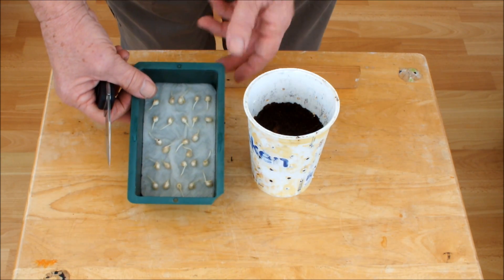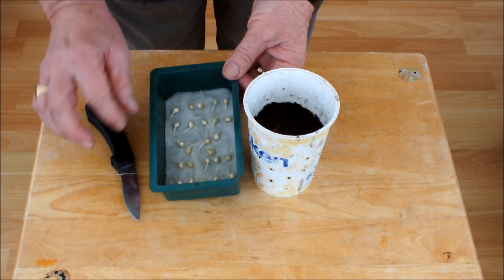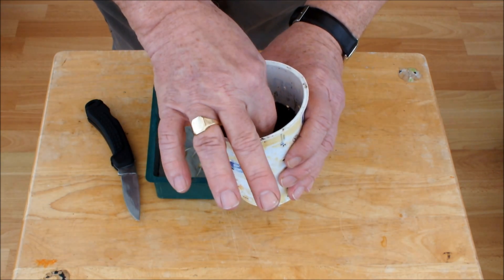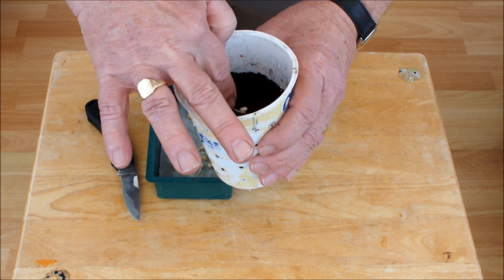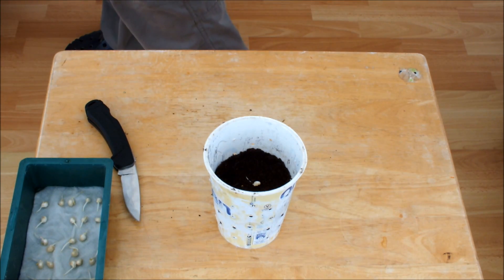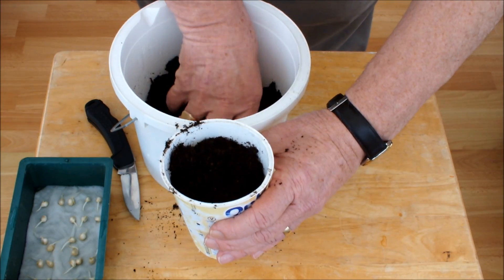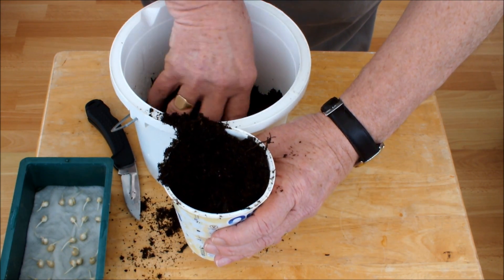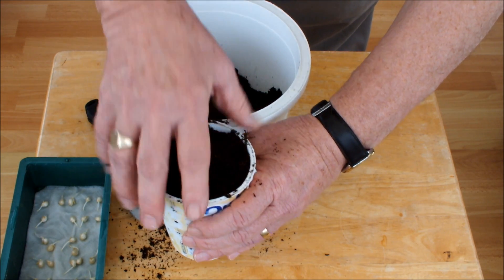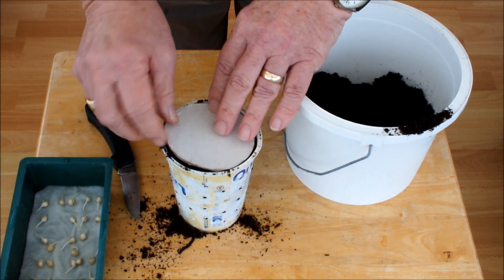I'm going to do the mini pops first, then the standard sweet corn — but not all on camera. I'll take one out of the germination tray and pop it right in the middle of the pot. Let me move this out of the way and top it up with compost. I've also cut a cardboard disc to press down and give good contact.